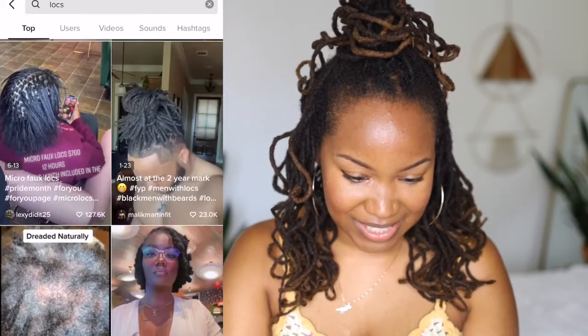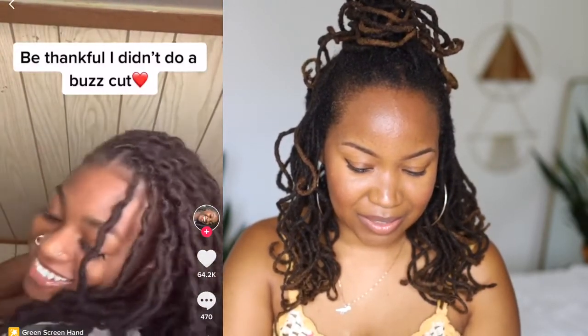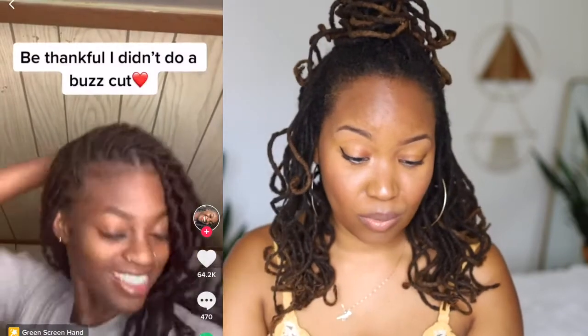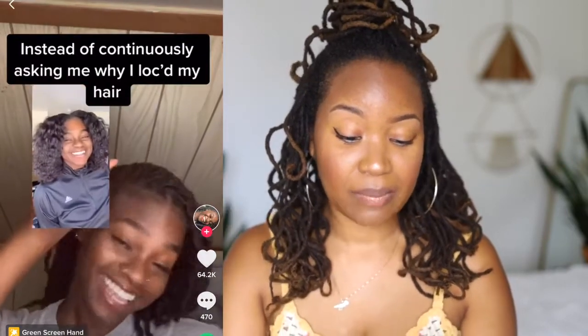Oh I love this, that's pretty — very pretty, I love the whole look. The caption says: 'Instead of continuously asking why I locked my hair, be thankful I didn't do a buzz cut.' Her locks look beautiful. The question I have reading this is — why do I have to explain to anybody what I'm doing with my hair? And even if I did get a buzz cut, what's it to you?